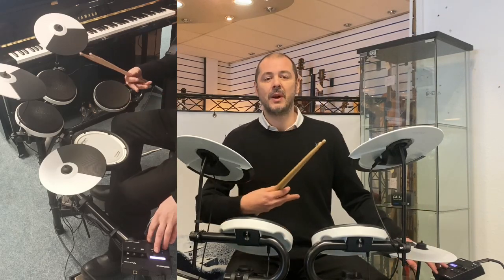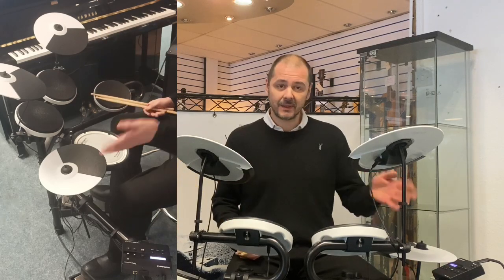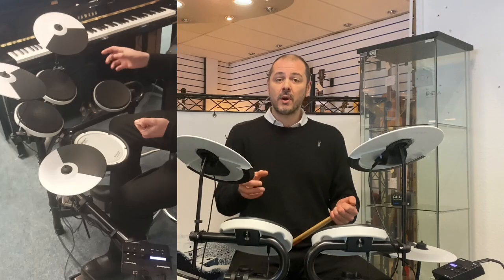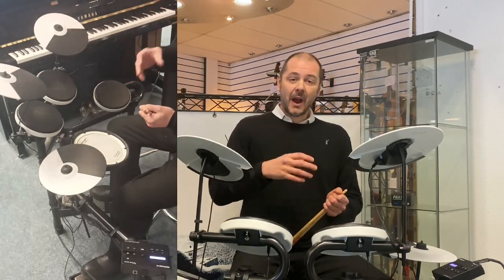What it does — it gives you a metronome, a beat, and you play along. It calculates a score out of a hundred for how tight you are.